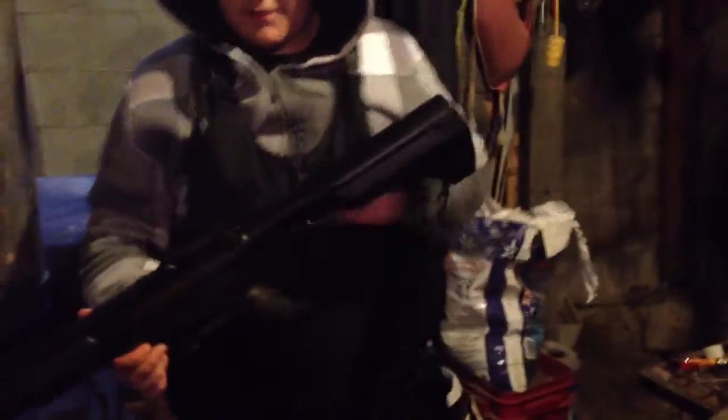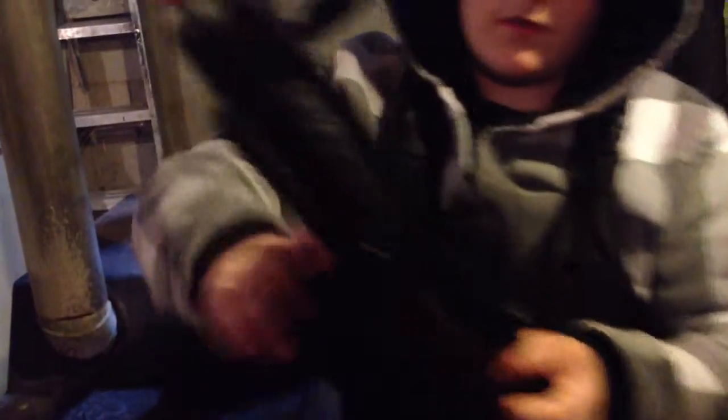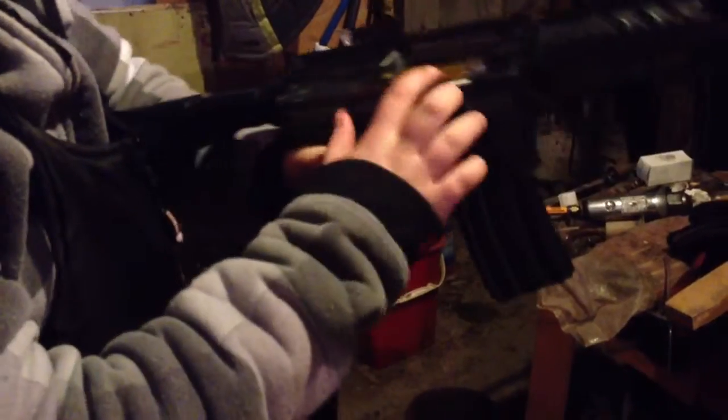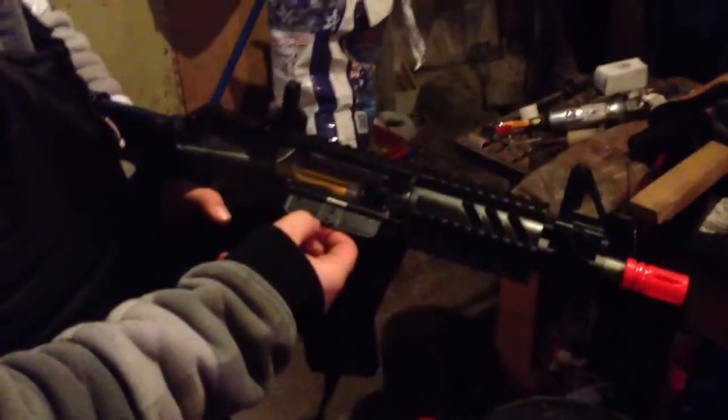And this little button here doesn't do anything — probably for decoration or something. But you know, like in a real gun, when you do this it reloads or something like that, but this one doesn't. When you do this it opens, so you can see the motor, which kind of looks like a real bullet. But it's the motor here — it's very easy to see.